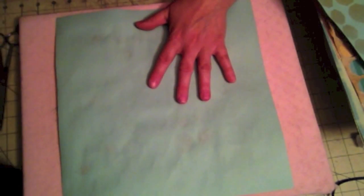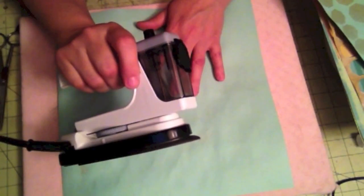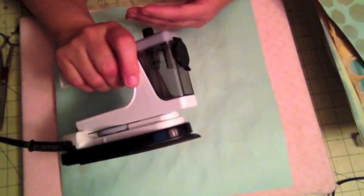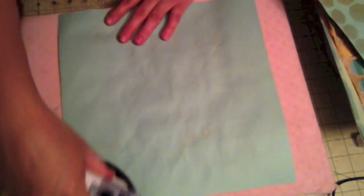Now, when you glimmer mist paper it gets kind of wrinkly and bubbles up on you. What you need is a craft iron. I bought this traveling iron a long time ago, and usually when I travel most hotels already have an iron, so I don't really take it with me anymore. I decided to bring it down to my craft room — it makes a perfect craft room iron. Just iron it out at high temperature.